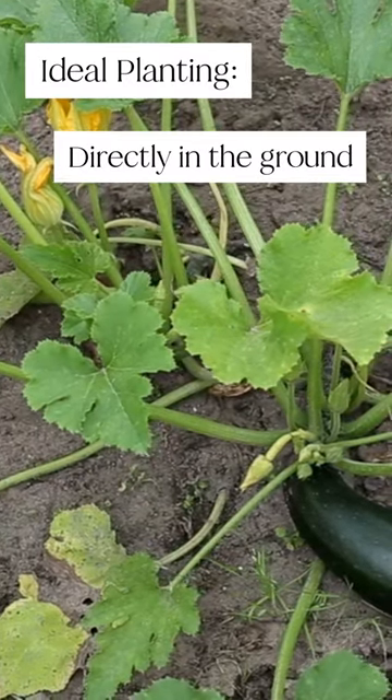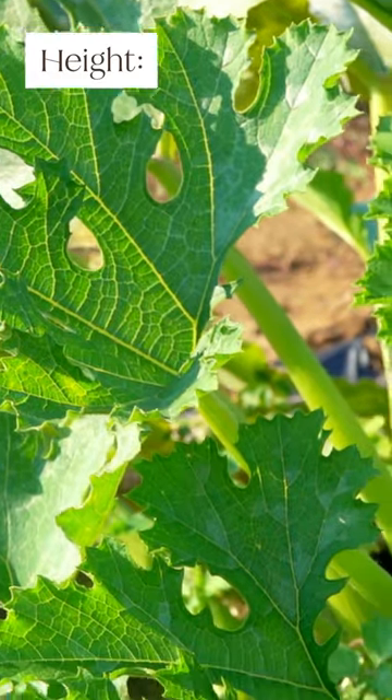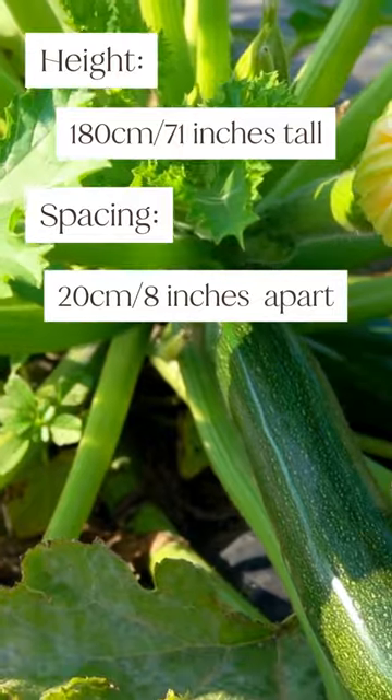It's best to plant zucchini directly in the ground. Zucchinis enjoy rich loamy soil with good drainage. They can grow up to 180 centimeters or 71 inches, and so should be planted 20 centimeters or 8 inches apart.